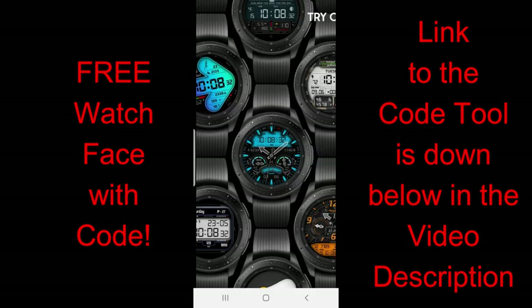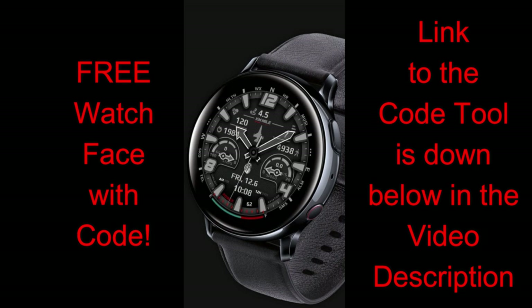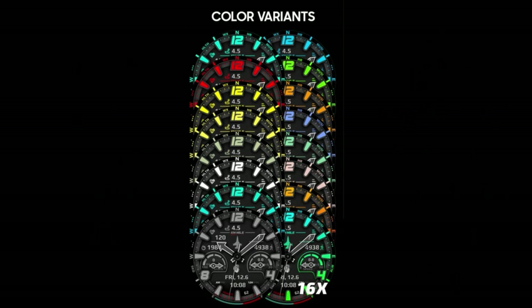I'm really happy to be able to share his latest two designs with all of you, and not only because I really like them, but the developer has also shared a Google Sheet which comes packed with codes for all of you. So make sure you grab one of the available codes from the list below because I have a feeling they're going to go very quickly.